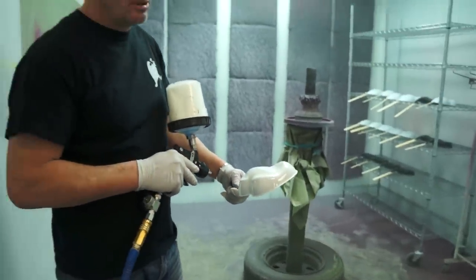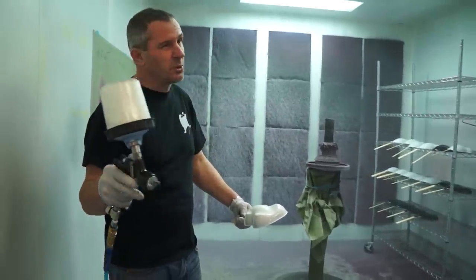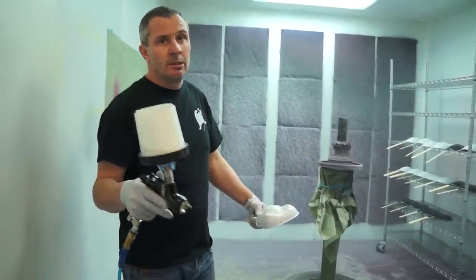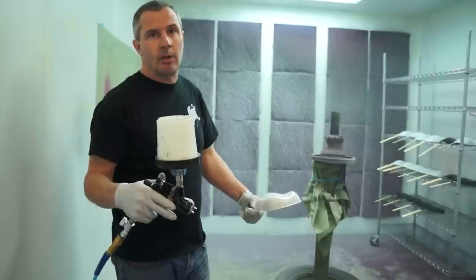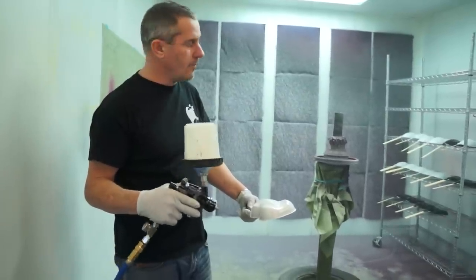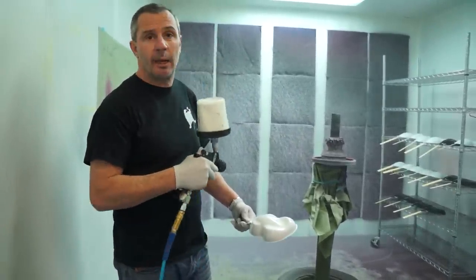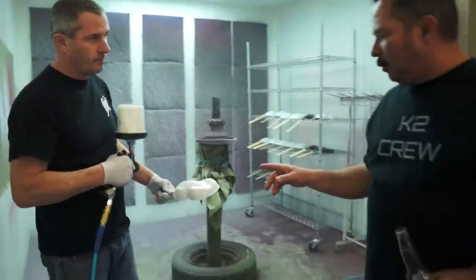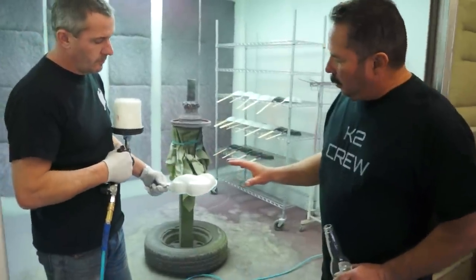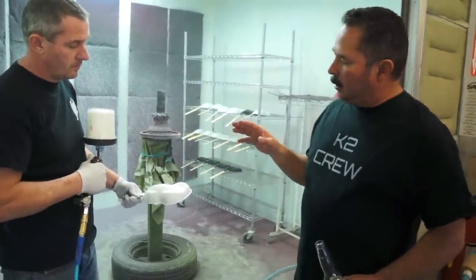We'll let it dry for 20 to 30 minutes now. It's about 65 to 70 degrees here. In 20 to 30 minutes we'll be able to dip these parts. We've got some new colors to introduce as well. One thing I want to point out — it's glossy, it's glassing out, but it's not real heavy.